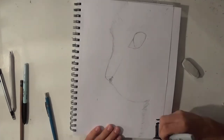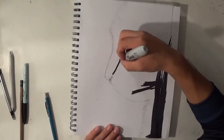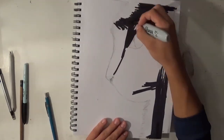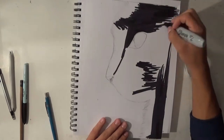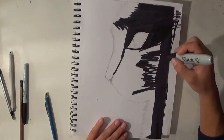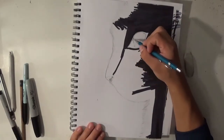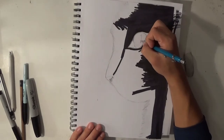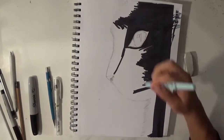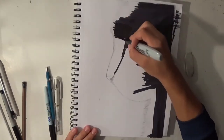Right now I'm using the thick tip sharpie marker to color in the whole entire cat. I'm coloring in the whole cat because the Uniball white pencil will create a very nice effect with the fur — that's why I'm shading it all in. Make sure when you're shading the eye or anything detailed, use a very fine tip sharpie so you don't mess up your drawing, because it's really hard to correct sharpie once you make a mistake.